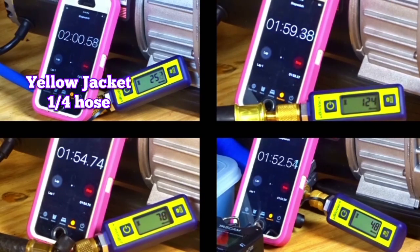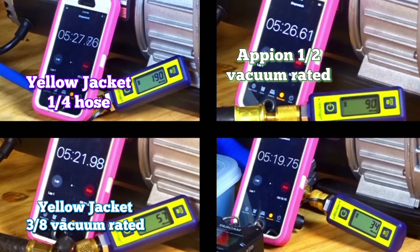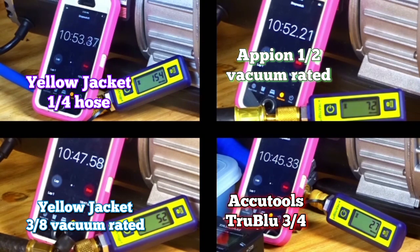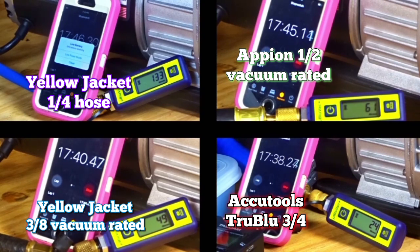It's like 45 microns, 40 microns, going to 35 microns. There are some predictable experiences here and some unpredictable. On the bottom right we have the True Blue hose, top right we have Appion, on the left side you have Yellow Jacket quarter-inch on top and three-eighths on the bottom. They all actually perform really well — better than I thought across the board. Even the quarter-inch hose performed better than I expected. The final numbers are all below 100 microns except for the quarter-inch hose — really good.